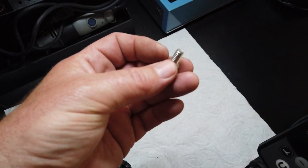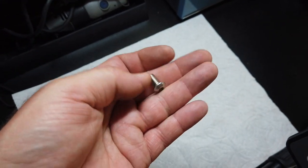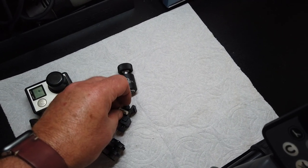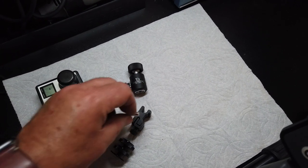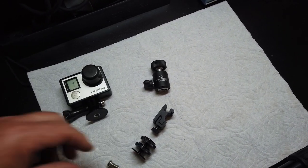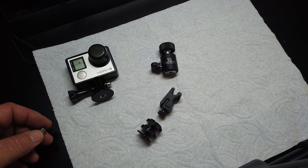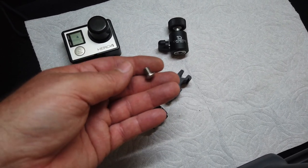Step one: we're going to take this quarter-20 screw and cut it down — cut about a quarter of an inch off. The reason is it's going to mount to the armrest and we don't want it going all the way through the hole on this particular mount. To save time, just use a cutoff wheel to cut it off. So I've got one already done, cut down to about like that.